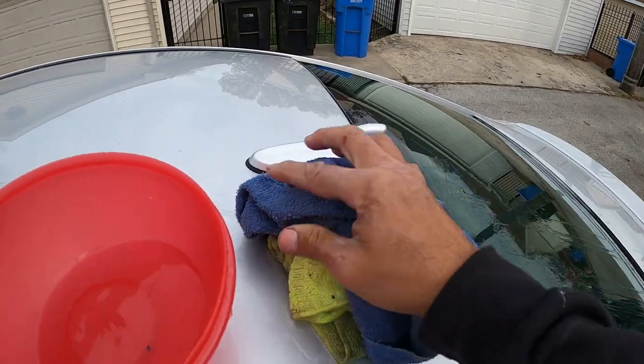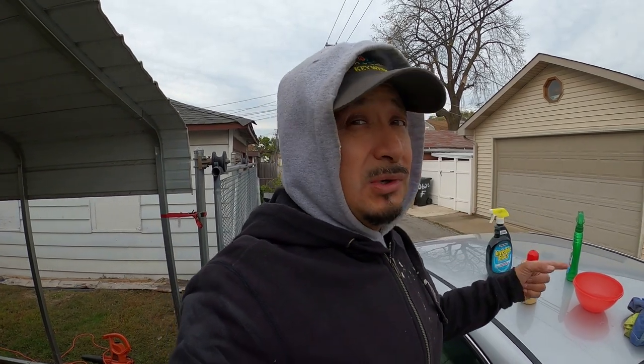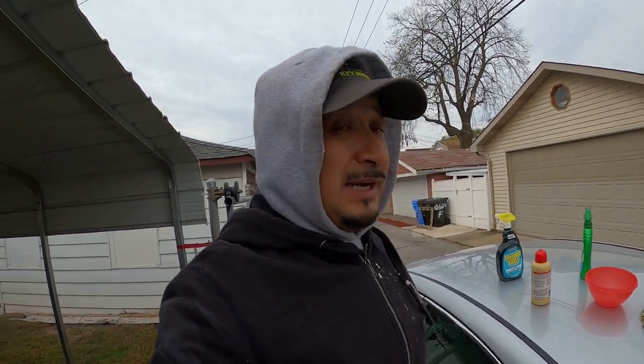I'm working on getting the gorilla glue off the paint using hot water — as hot as it comes out of the faucet — and Dawn dish soap. I've been soaking it for about half an hour now and it appears to be working.